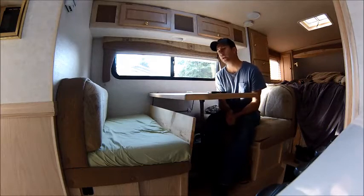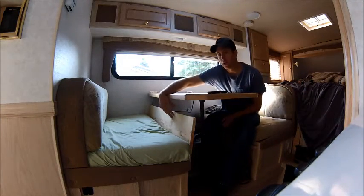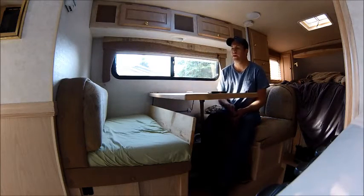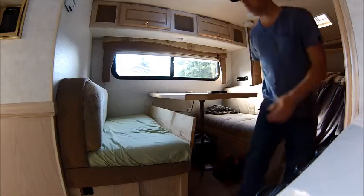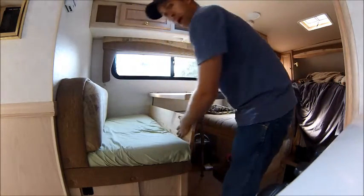So I went ahead and went to the hardware store, and as you can see over here, I bought a piece of 12-inch common board and I made myself a small side for my infant bed.